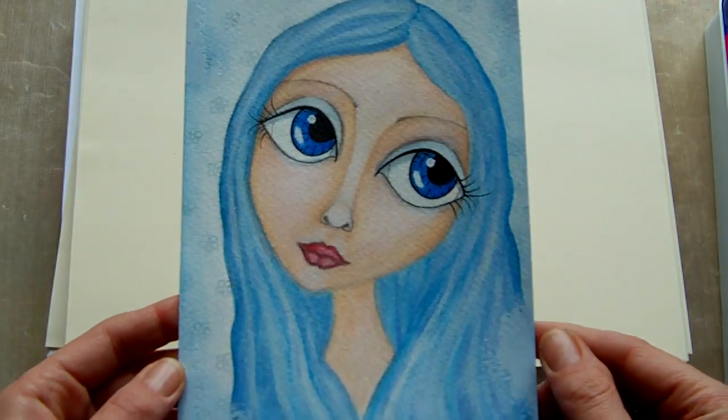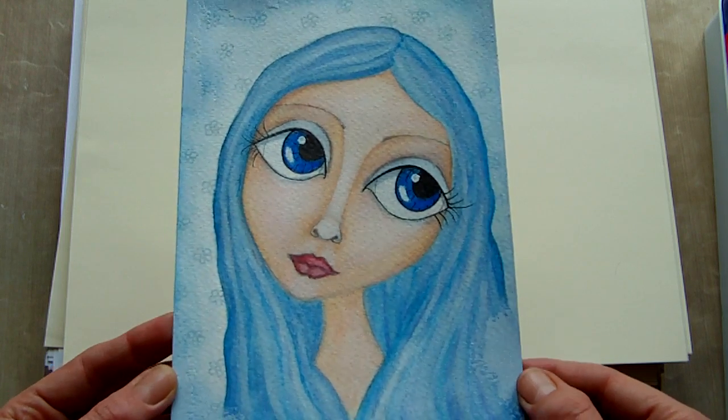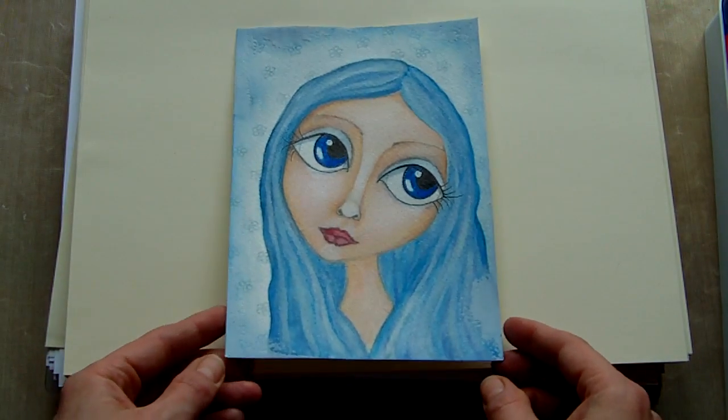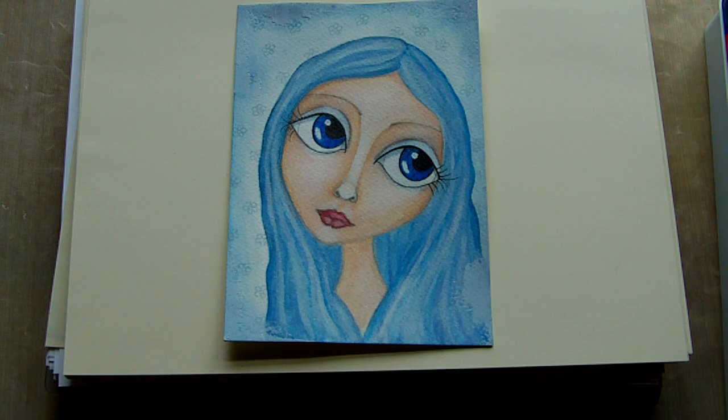I used my new Caran d'Ache water soluble wax pastels for this and I'm really liking these. A few people asked me when I showed them on my haul video about the difference between those and some of the other brands — the Portfolio series, Derwent watercolour pencils, and a few cheaper brands as well.